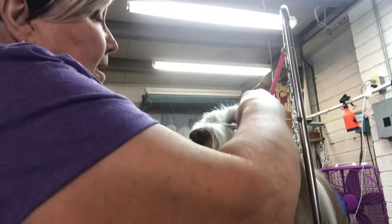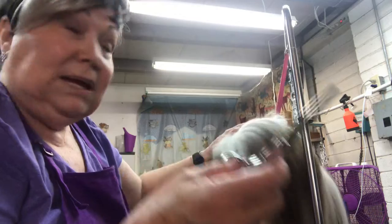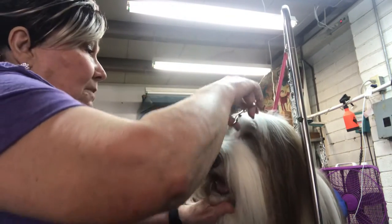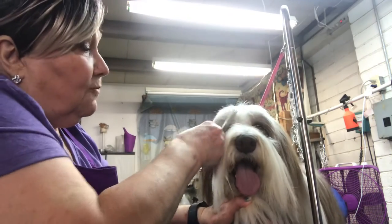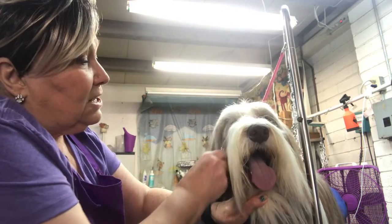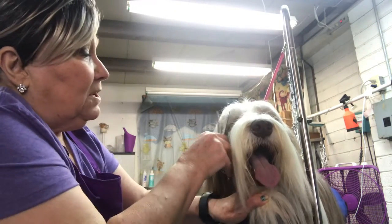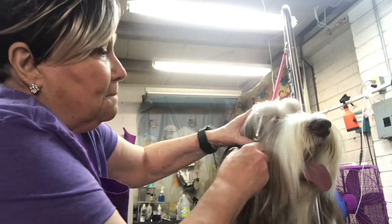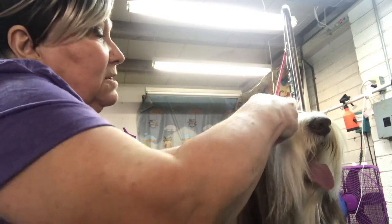Notice that the thinning scissor — also known as a blending scissor — does not make it look all choppy. I'm going to take some of this length off; I just know it's going to fall on his face. I do around his eyes like this, carefully, not getting too close but just close enough to keep the eyes open. The thinning scissor is your best friend for this.